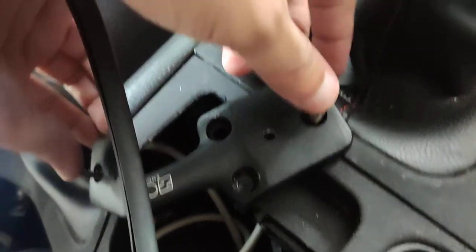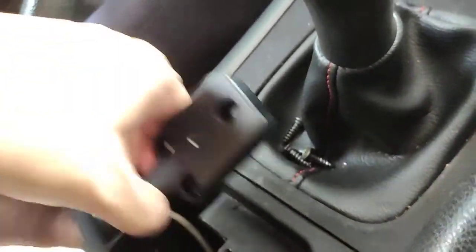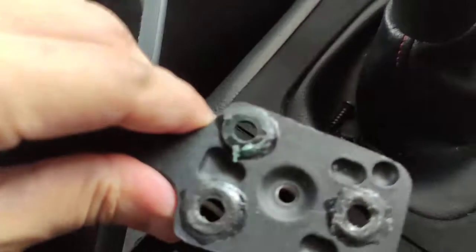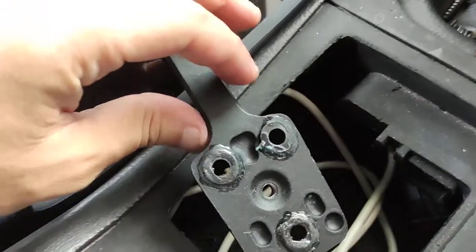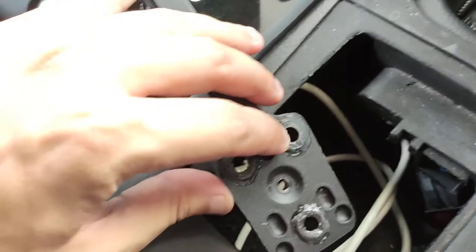It was just too big, so what I did was I used a washer, aligned it very carefully, and I used super glue.